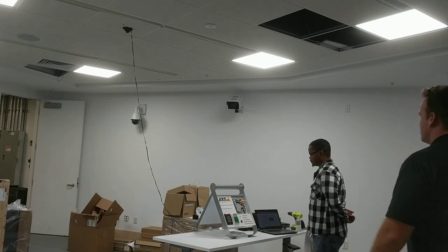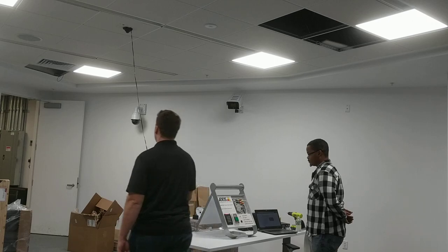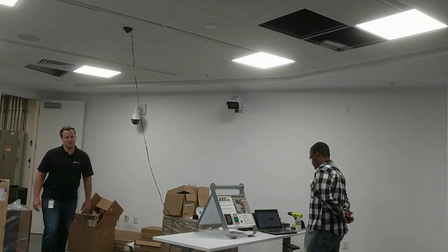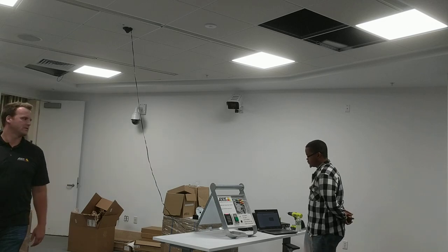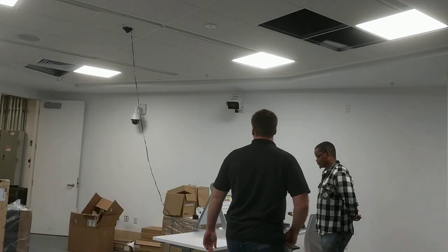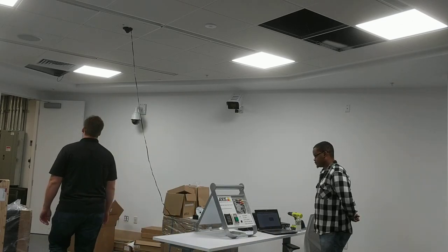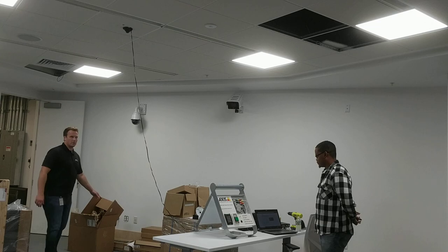Alright, so the first one is going to be just tailgating your badge — the alarm goes off. Then we're going to badge — no alarm.